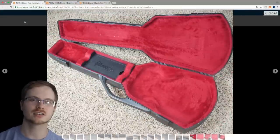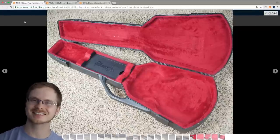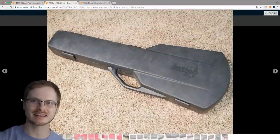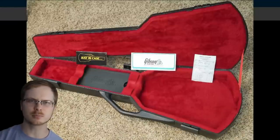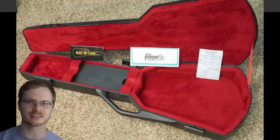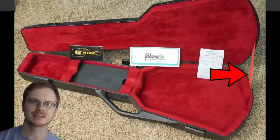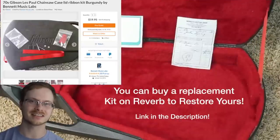The generation one chainsaw case is actually the most rare and most sought after by collectors. Even though it's more sought after, as a case it is technically inferior to generation two. Gibson added a third back latch on generation two, and these cases are also a little bit more plush. The biggest identifying characteristic of gen two is the three plastic latches. This version also originally had a lid ribbon to help protect your hinges over the years, though it's actually very rare to find that still attached.